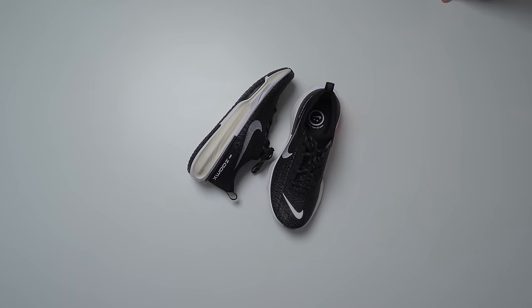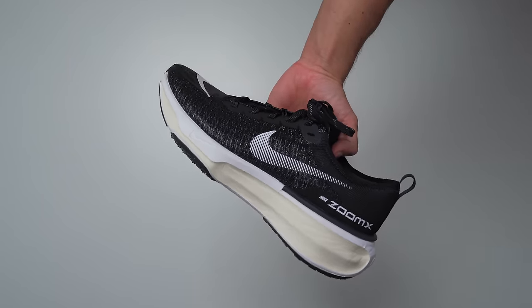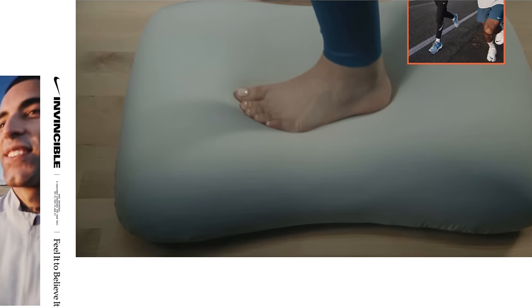These actually dropped on February the 2nd through the Nike app. They retail for a pretty hefty £170 here in the UK, or $180 if you're in the US. So with that retail price, these definitely fall into the more premium running shoe category. For that price, you've got a pair of shoes that Nike has engineered with comfort at the forefront.